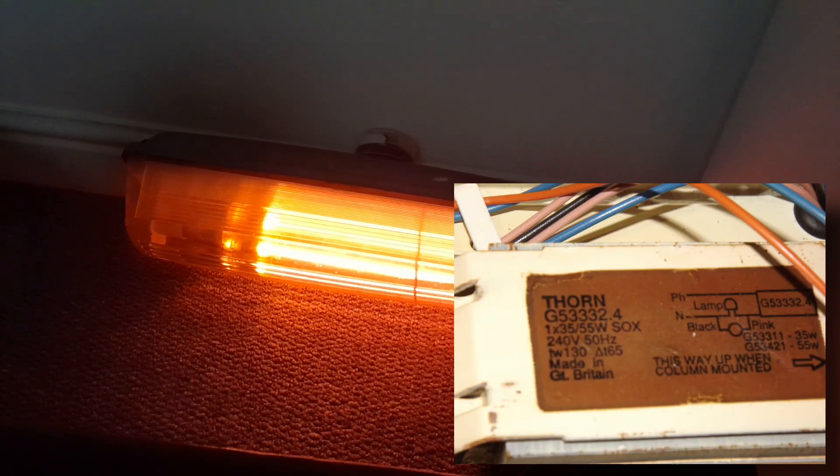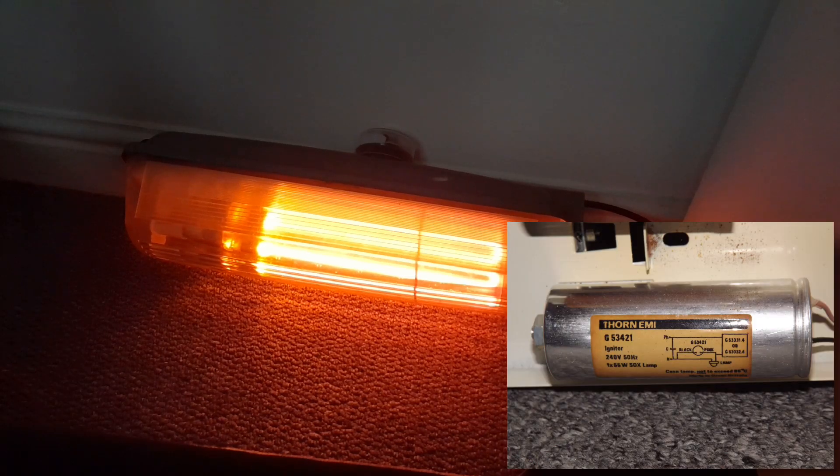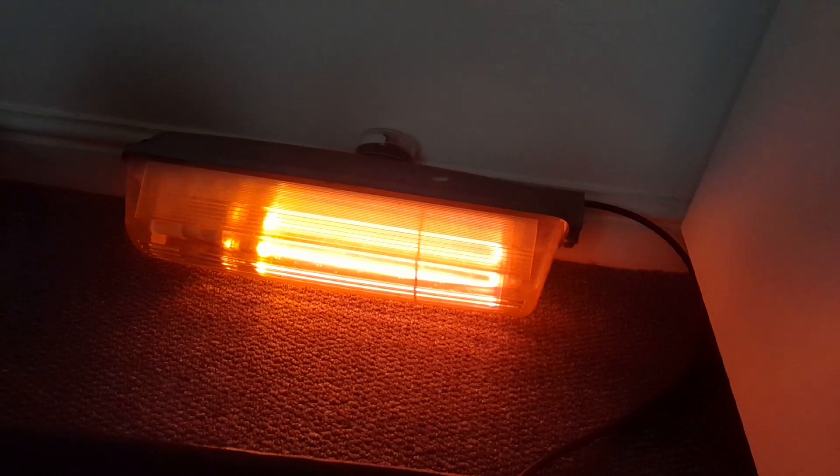The ballast is a Thorn G5333 2.4. While there's no date on this one, it is likely to be the original ballast — these things never fail. The igniter is a G53421; it has no visible date codes, but slightly unusually, it boasts the Thorn EMI label. I think this means its manufacture was between 1984 and 1987-ish.